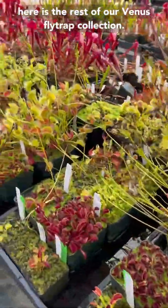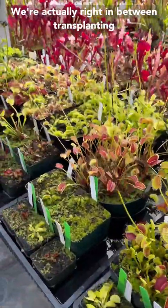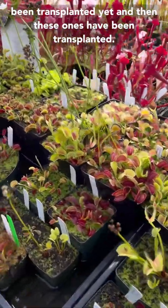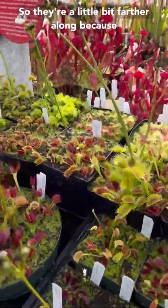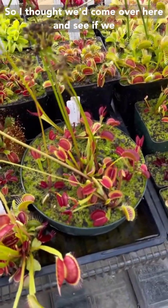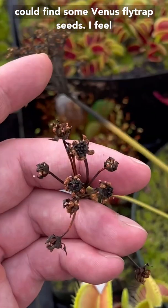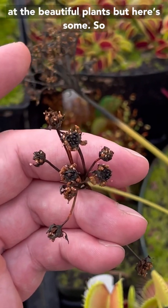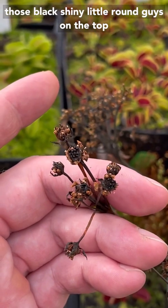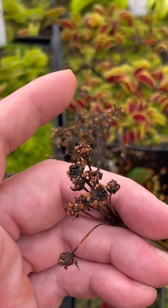In here is the rest of our Venus flytrap collection. We're actually right in between transplanting the whole thing — those ones outside have not been transplanted yet, and these ones have been transplanted. They're a little bit farther along because in the greenhouse it's a little bit warmer. So I thought we'd come over here and see if we could find some Venus flytrap seeds. Those black shiny little round guys on top of the old flower there — those are actually the seeds.